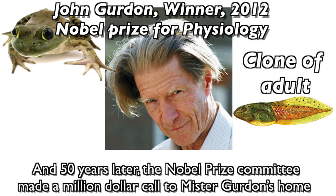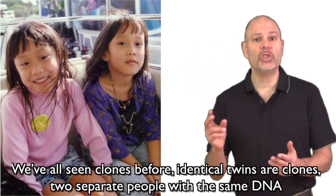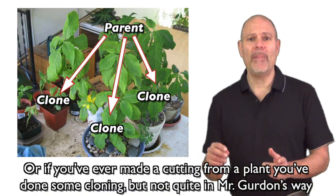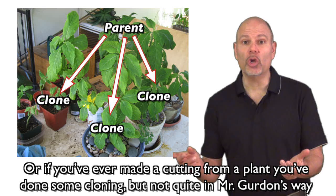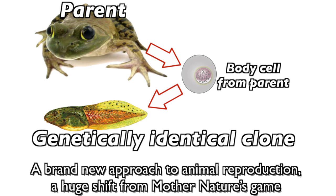And fifty years later, the Nobel Prize Committee made a million dollar call to Mr. Gurdon's home. We've all seen clones before — identical twins are clones, two separate people with the same DNA. Or if you've ever made a cutting from a plant, you've done some cloning, but not quite in Mr. Gurdon's way. He took a single cell from the body of an adult, and from it made a being genetically the same — a brand new approach to animal reproduction, a huge shift from Mother Nature's game.